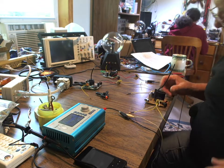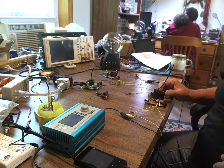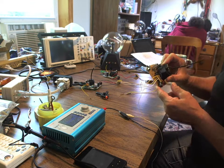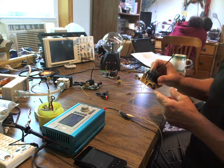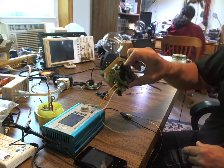Okay, we're back. This is going to be video number six. Here is one of the motherboards again.